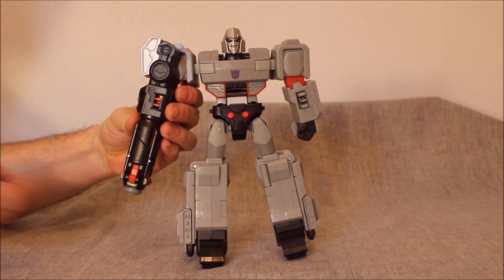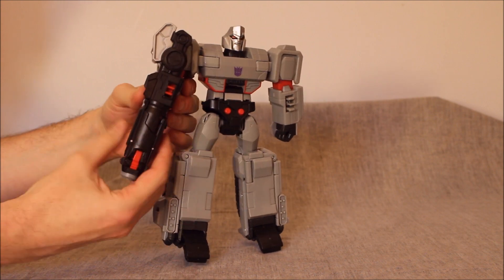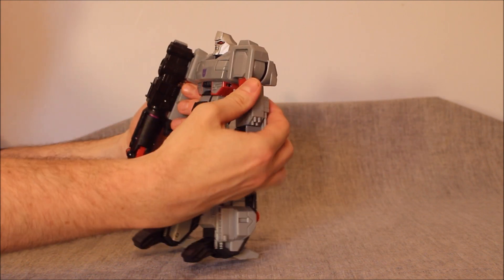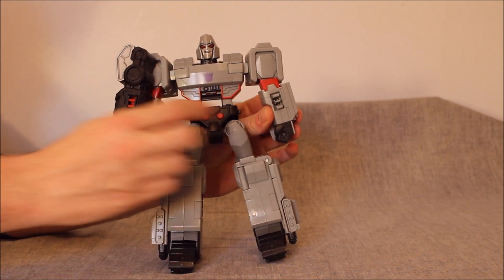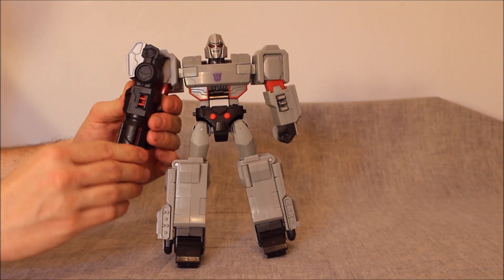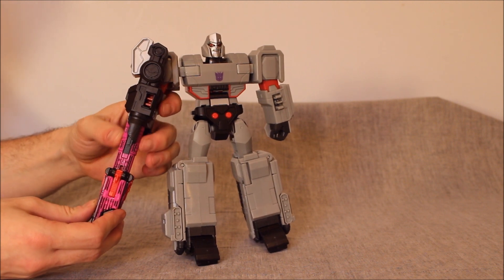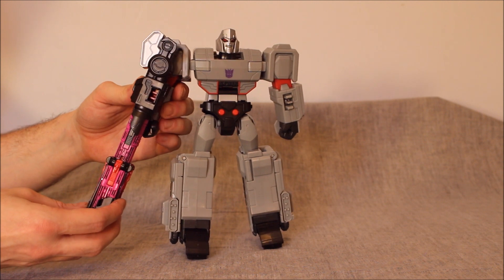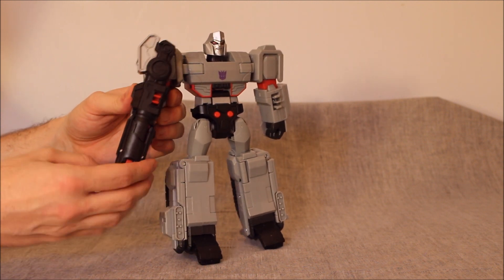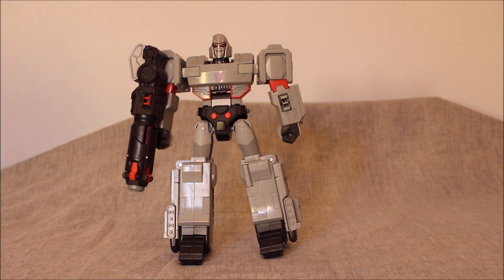The fusion cannon itself has a button. You put the arms together and press a button, which makes gray pieces come out here — the cannon pieces basically pop out and come down like this. All of this is painted; it's all black plastic painted this inner pink color. I suppose that's cool, I guess.